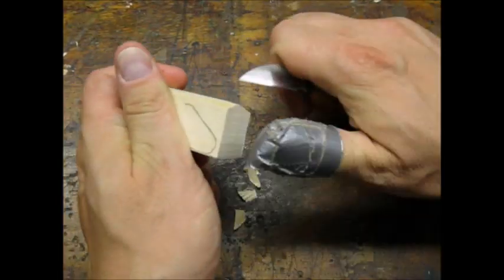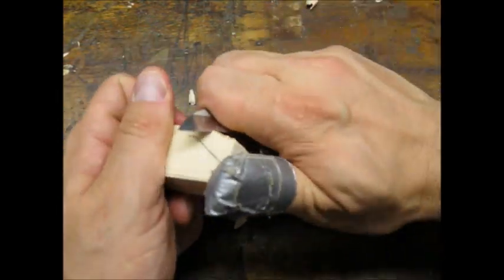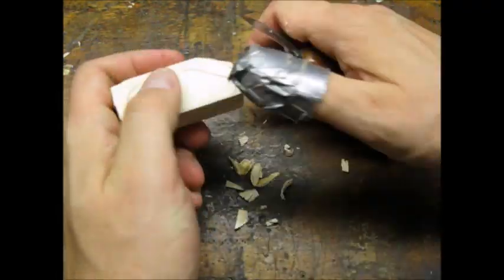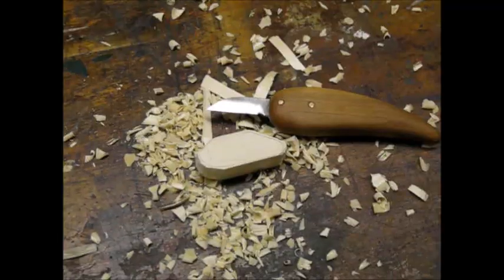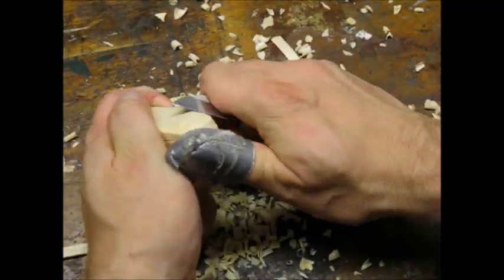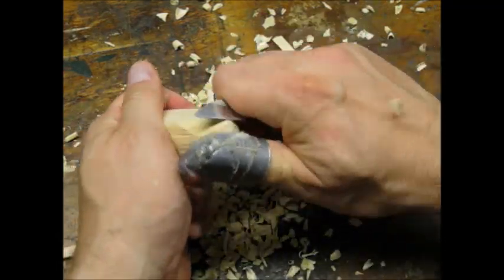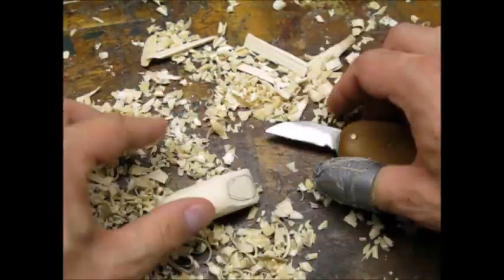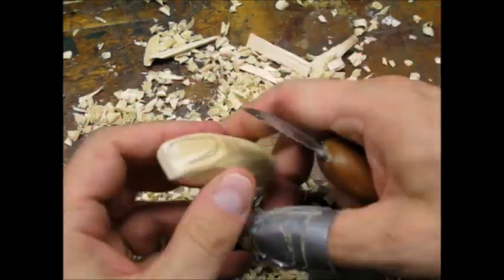I started by whittling out the profile I sketched on the block. I wear a thumb guard I made out of duct tape. Some people also recommend a glove for your offhand. After I carved out the profile, I started working on rounding and tapering. I saved the scooped out section for last — this is the part that gives the lure its action.